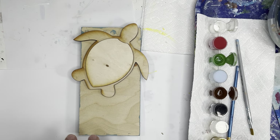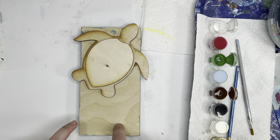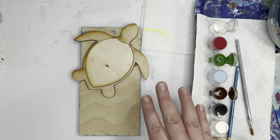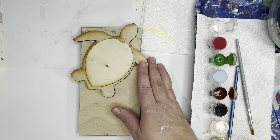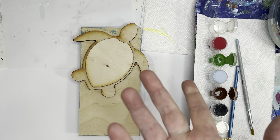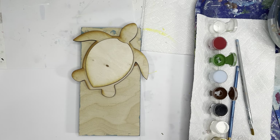Today we're going to be painting the turtle on the wood background. We'll paint our turtle and turtle shell, and then we'll go back into our background. This is your project — you can do any colors you'd like. I'm going to keep it fairly simple: a green turtle with a green and brown shell, and in the background, stripes of different shades of blue.